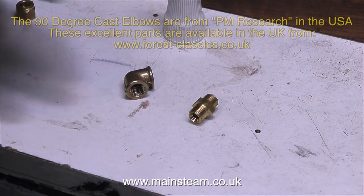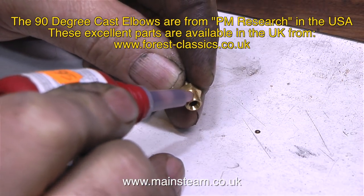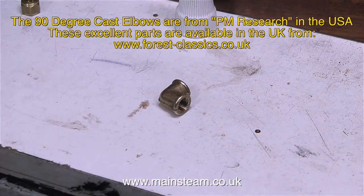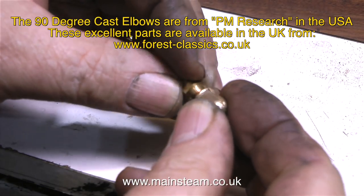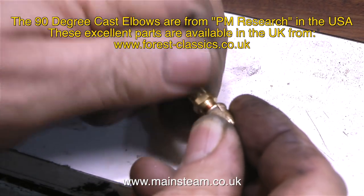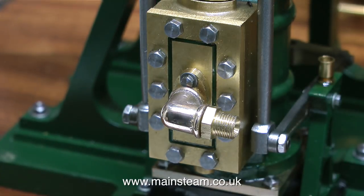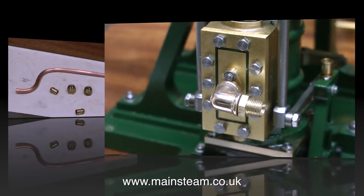I was able to cut sufficient threads on this flange to accept a PM Research right hand elbow. These excellent cast elbows are from the USA and as standard they come threaded quarter by 40, but quarter by 40 in the American standard has a different pitch to quarter by 40 in the British standard. So as I showed in a previous video, I just re-threaded them with a quarter by 40 tap from my box. This is a highly magnified image and the brass looks very shiny because I've cleaned it up on my polishing spindle.